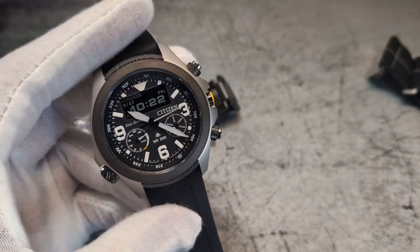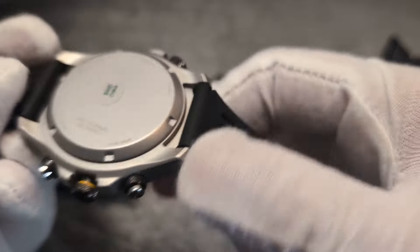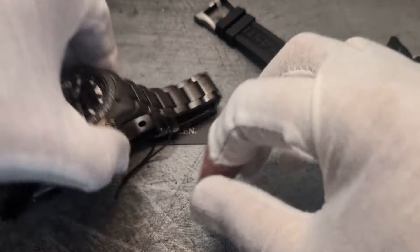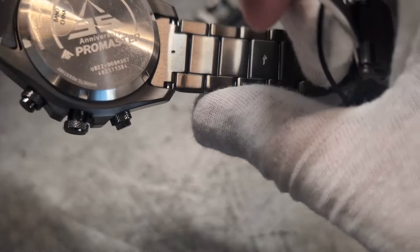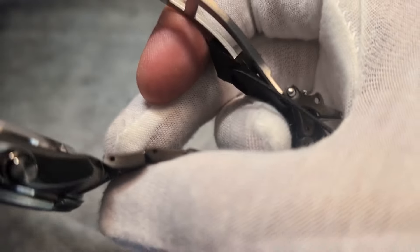The caseback on the standard version is their traditional smooth back, whereas on the limited edition you get an engraved 35th anniversary Promaster design on the back — very nice. You can also see the bracelet release; there are no lug holes on either of the two steel versions.